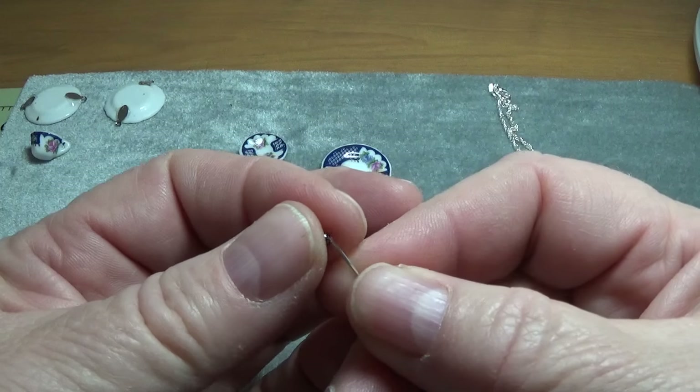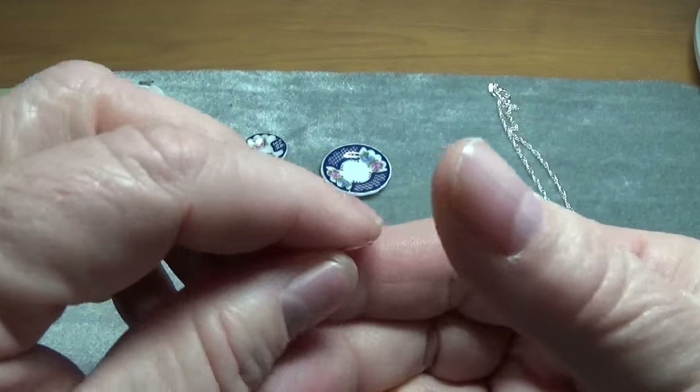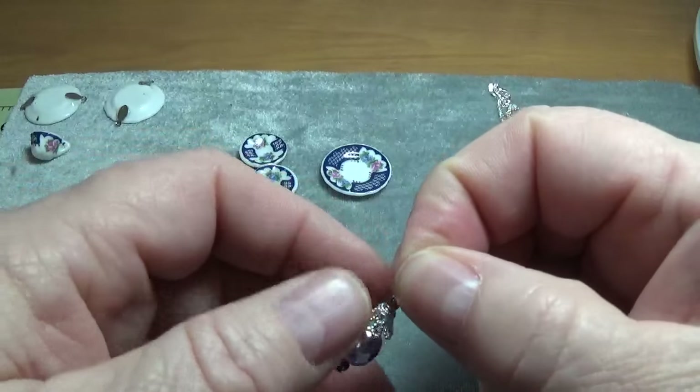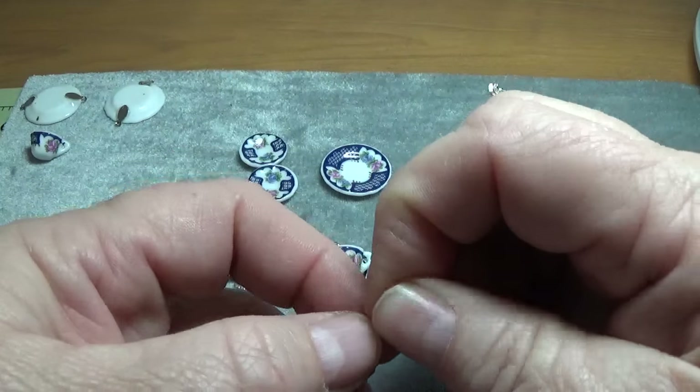If you don't want to make your own charms, you can purchase charms at stores like Michael's. They usually have them about eight to a card. You can use those instead.